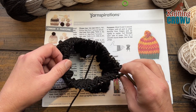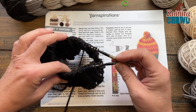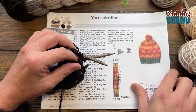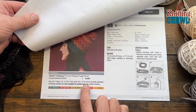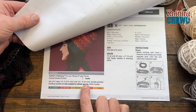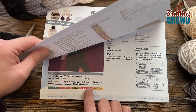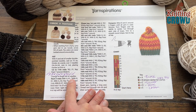I'm using short tip knitting needles here, and you want to use two different sizes. The first size is going to be a 5.5 mm, and then the larger one is going to be a 6 mm. Once we get the brim done, we're going to switch to the larger set of needles.